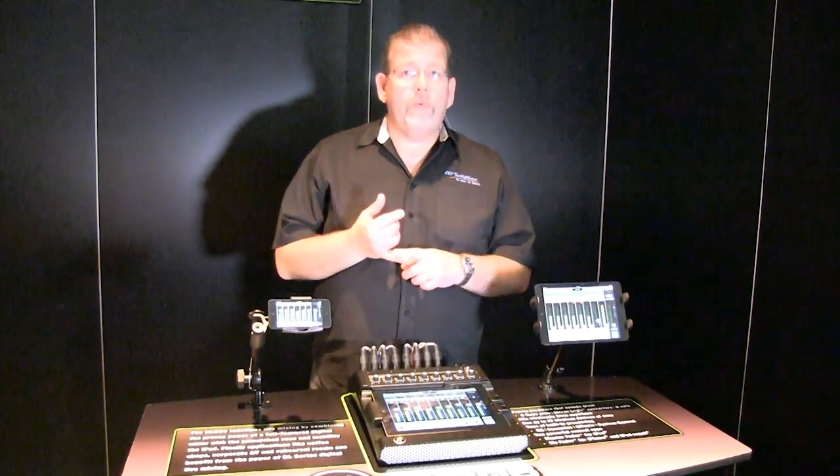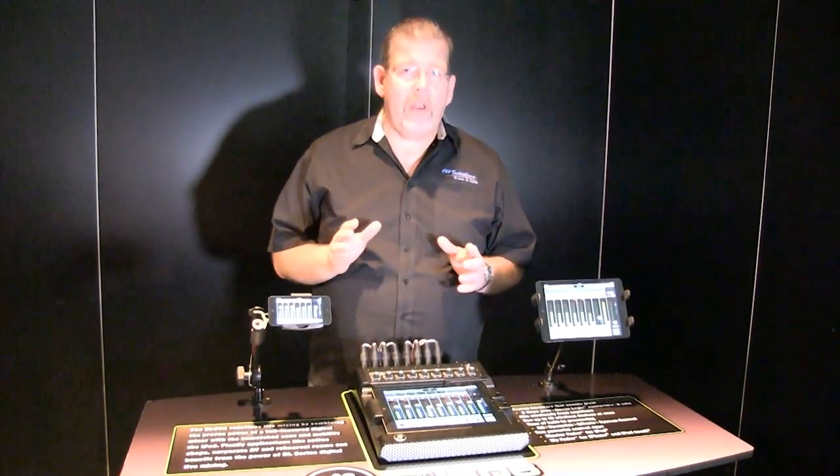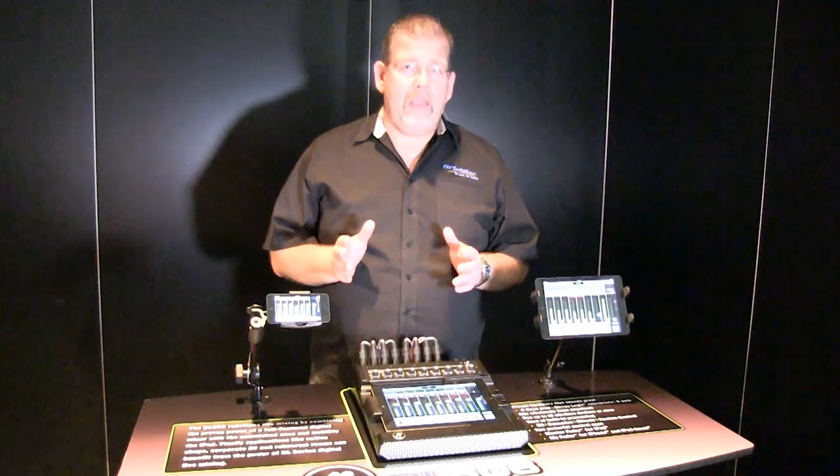For children's church, youth room, cafe applications where you need a great 8-channel mixer, you can't beat the DL806 from Mackie.